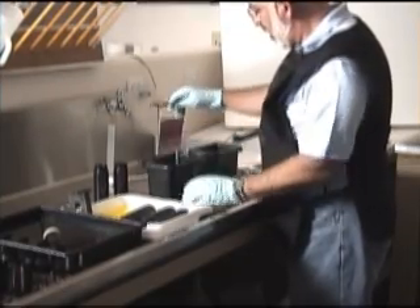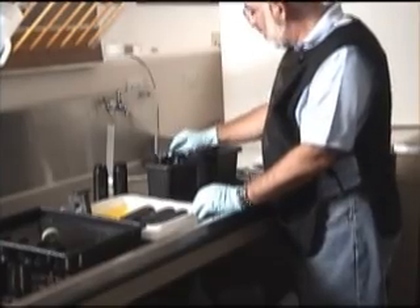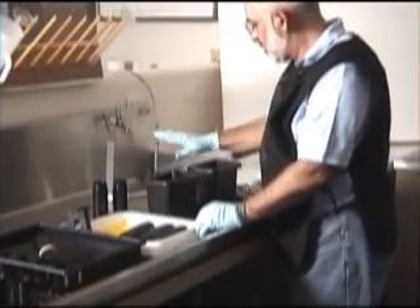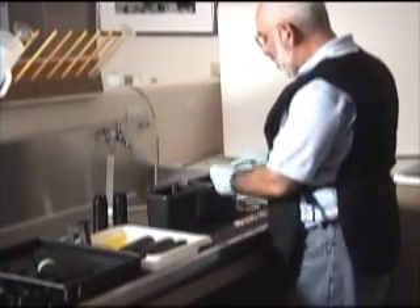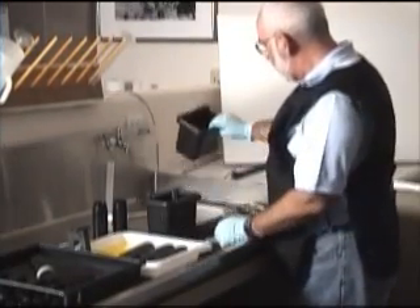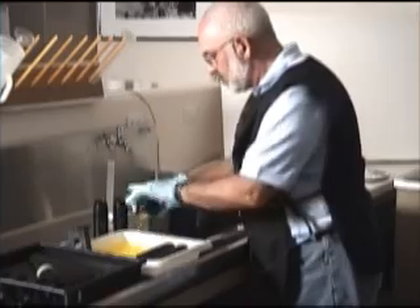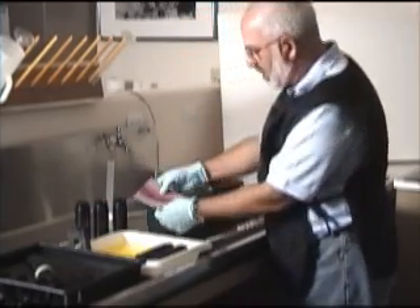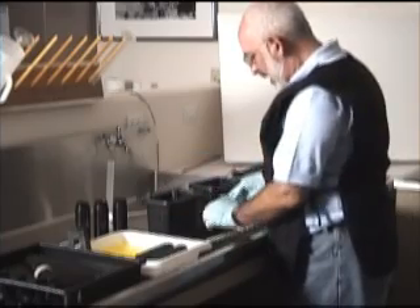We started working with hangers a lot rather than trays when we did the workshops, because there's less chance of scratching the film. The hangers can be done in the light, and it's just easier to do the fixing. We can do the washing in this one too. You can see the little anti-halation backing still on there.